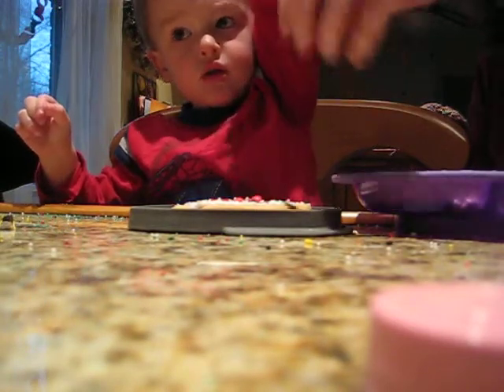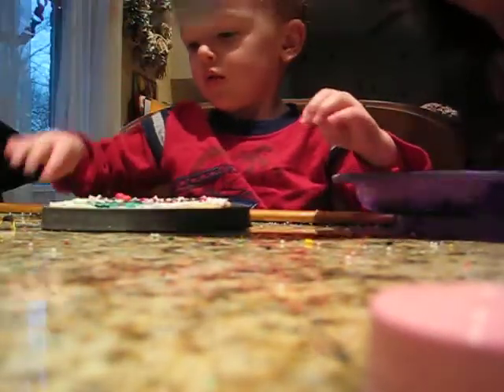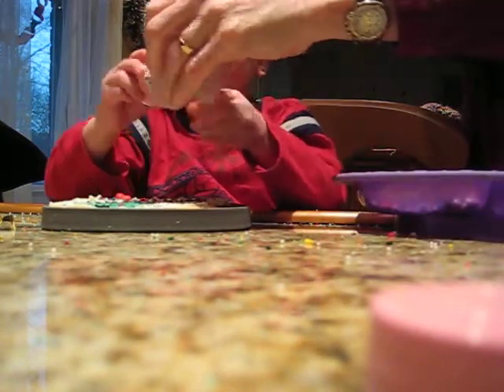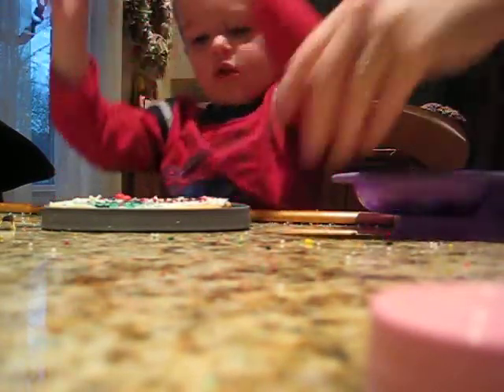Wow. Shake, shake. Okay. Let's turn it around. There you go. Okay. Would you like some of the little ones? Okay. Hold it up high. That a boy. Oh, look how pretty.